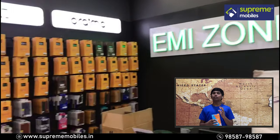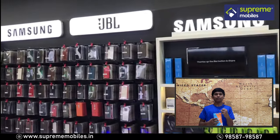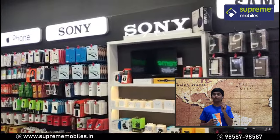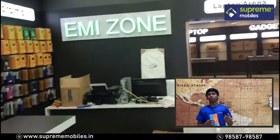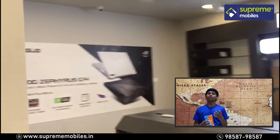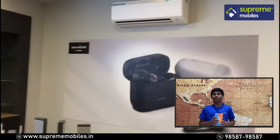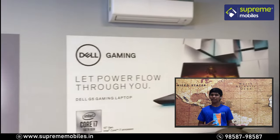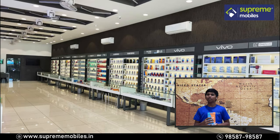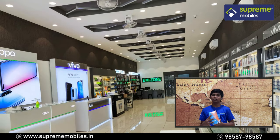You can purchase these products at Supreme Mables. This phone is a very interesting and futuristic device.